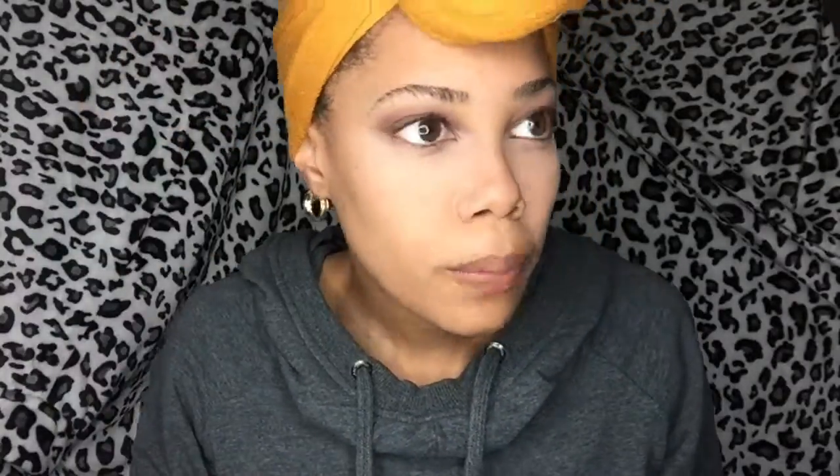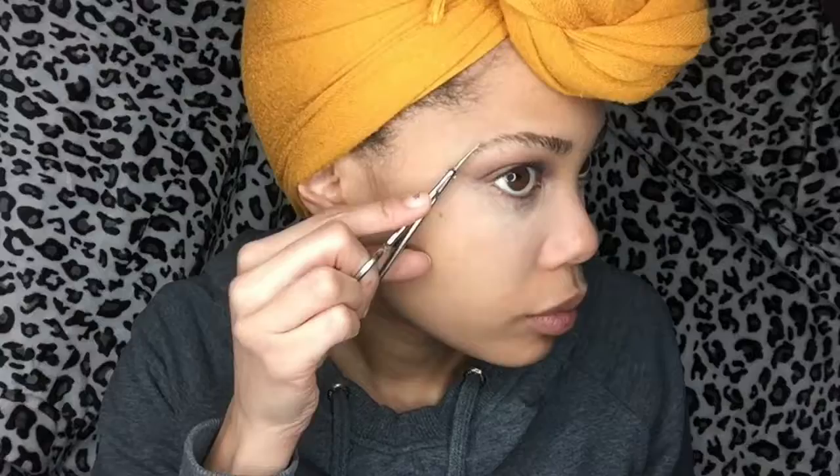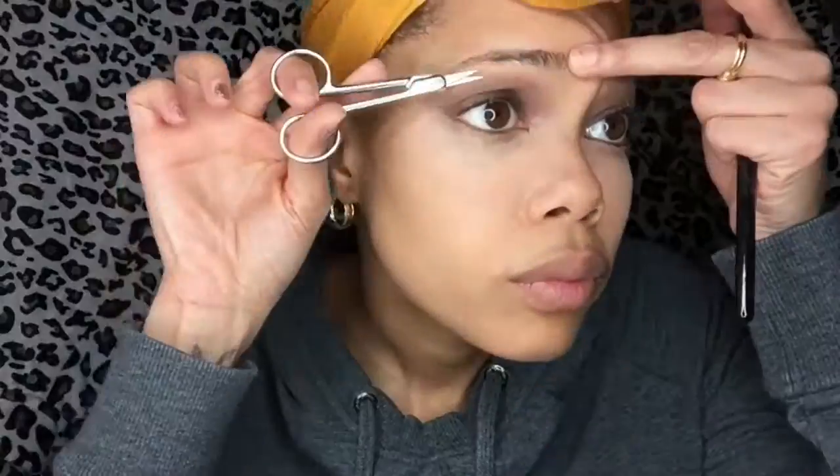The first thing I'm going to do is brush my eyebrows up so I can see exactly what I want to trim. Then I'm going to begin to trim my eyebrows from the ends to the beginning. If you've been doing your eyebrows for a really long time like me, you'll notice that your eyebrows may start to not grow back. So what I decided to do was start to use this method in order to prevent my hair from never growing back.